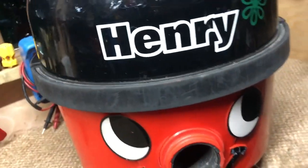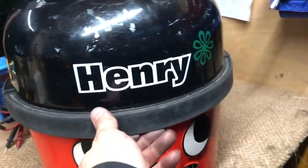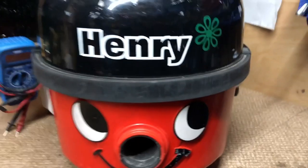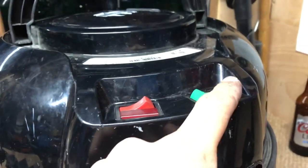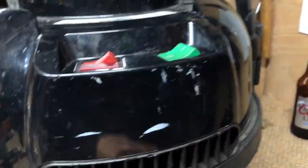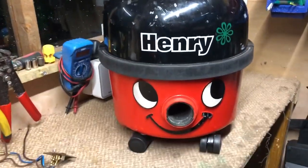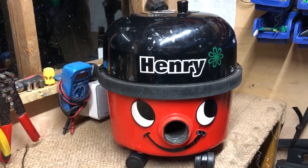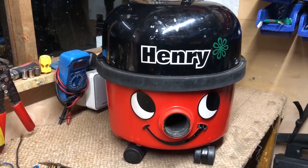There we go — that is how you remove the PCB board on your autosave Henry. If you break your Henry, get electrocuted, or your Henry blows up, it will not be my fault, so do not come blaming me — I'm not liable for your mistakes. If you do put the switch back in it will not do anything, it's just there to block the hole, and the machine will just run at the highest speed — the full 1200 watts as it did when you pressed the high switch. I hope you enjoyed the video and found it helpful. If you haven't already, please like and subscribe, and bye for now.